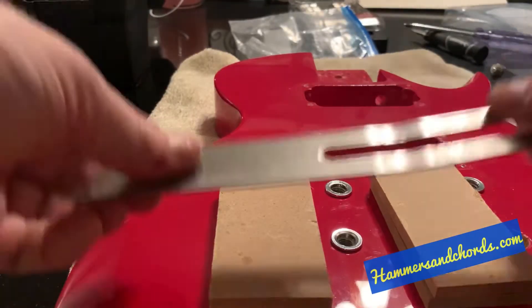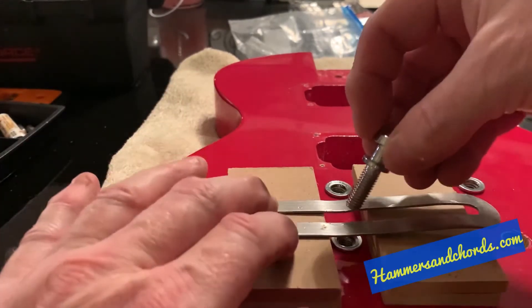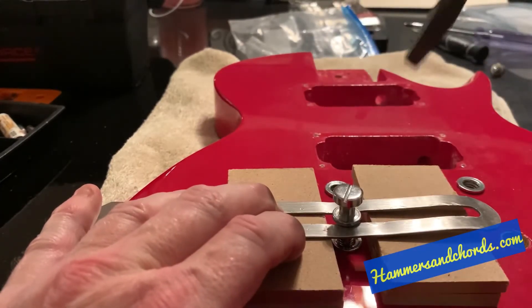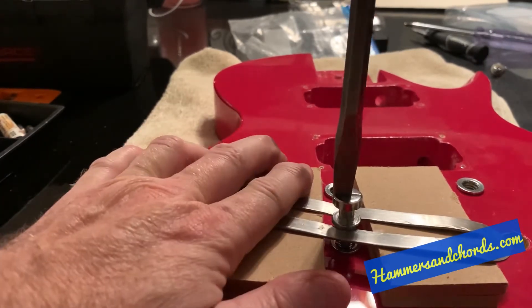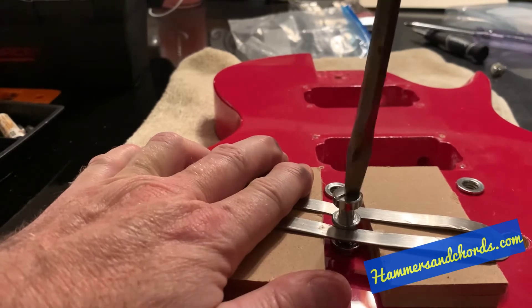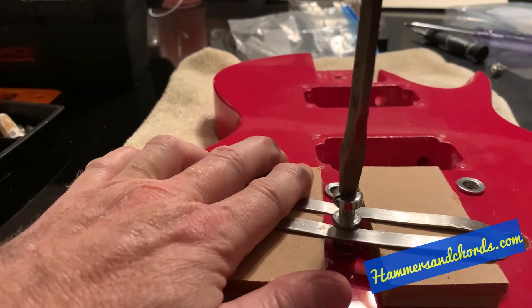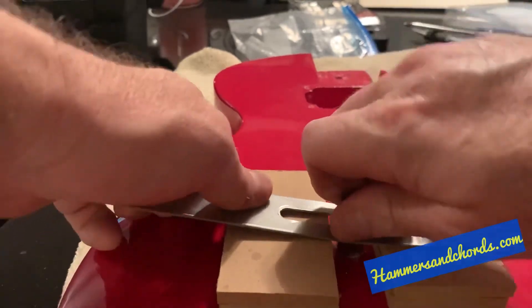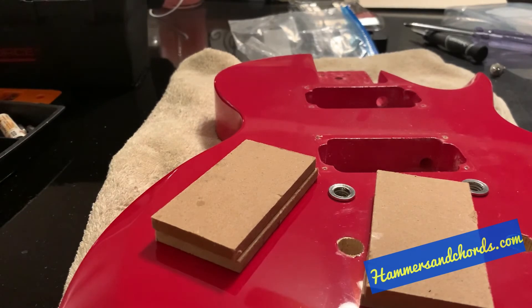This angle might be a little easier to see. I just put these two blocks here, put the metal out there, take my stud, put it into the anchor, grab my screwdriver, and you screw it down — and it just comes out of the guitar.